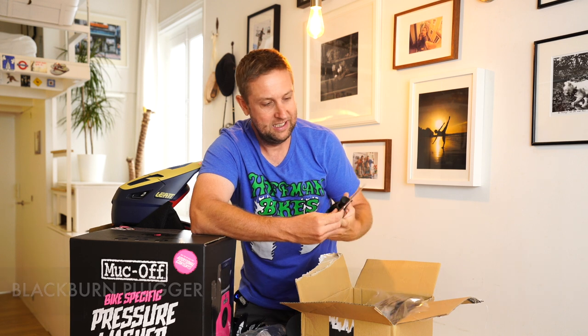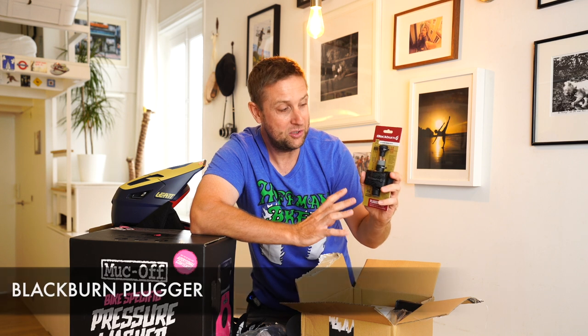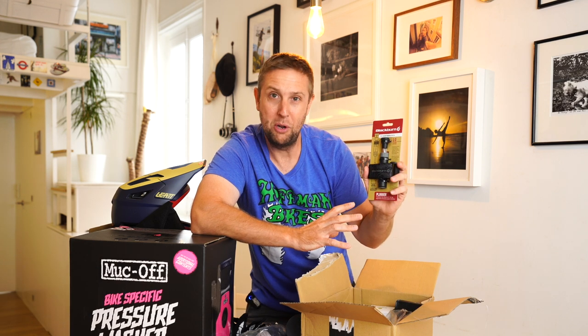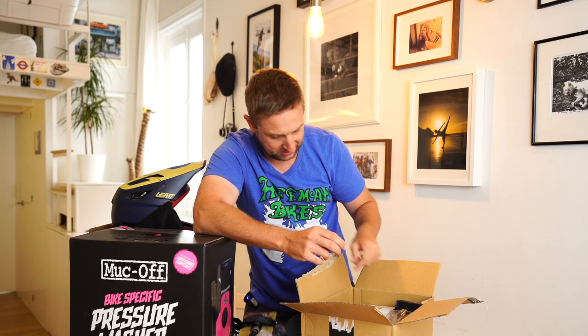And a Blackburn plug. I had a flat tire the other day with the Magic Mirror and used all my plugs. And also because I've got two bikes, I wanted one on each bike.